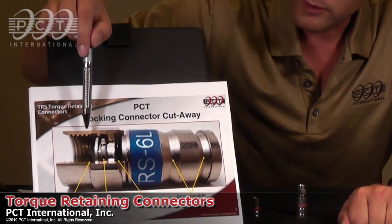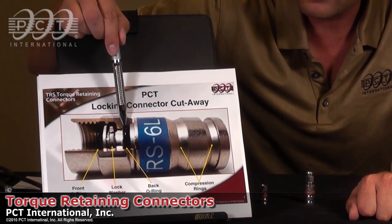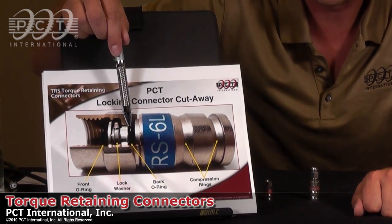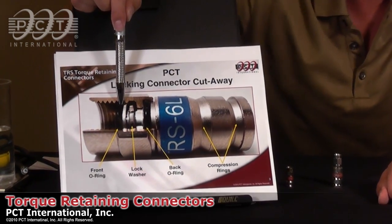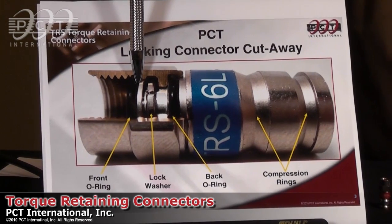The other noticeable difference on our connectors is that we use an o-ring in the face of the connector and an o-ring in the rear of the connector. Most connectors on the market will only use a rear o-ring. The o-ring located in the face of the connector will actually help maintain a moisture-tight seal without the use of a weather boot.